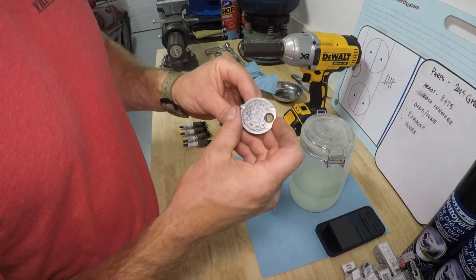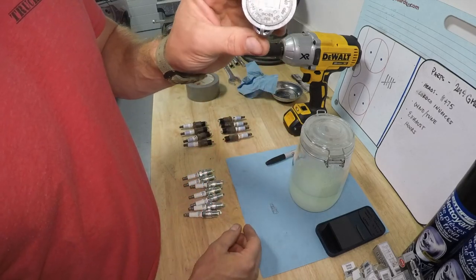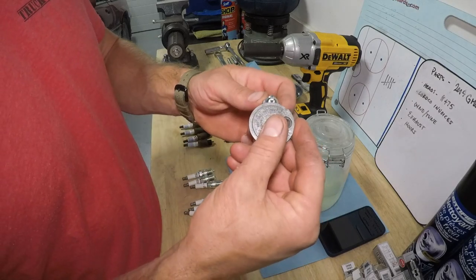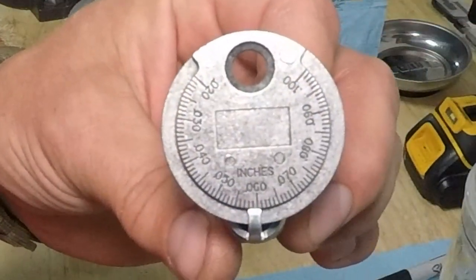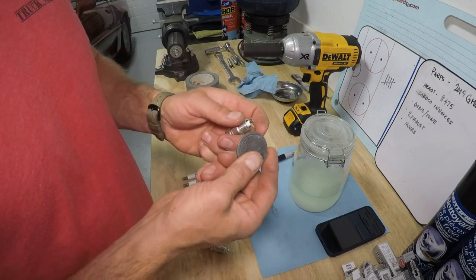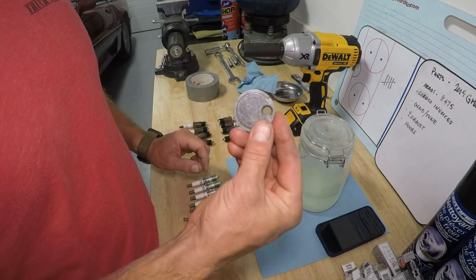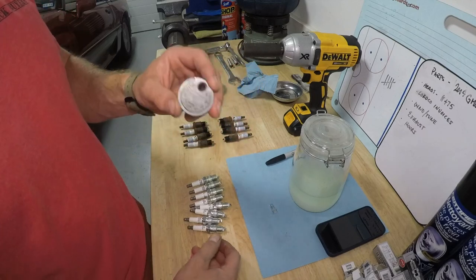Start low, work your way up. This plug here is at the top end of what Ford recommends. I'll grab another random one — it's almost closer to 60 thou there, so you've got to set the gaps on your plugs. If you don't, you run the risk of your car running a little rough. There is some science behind all this, so just get yourself a spark plug gap checker and measure your plugs properly.